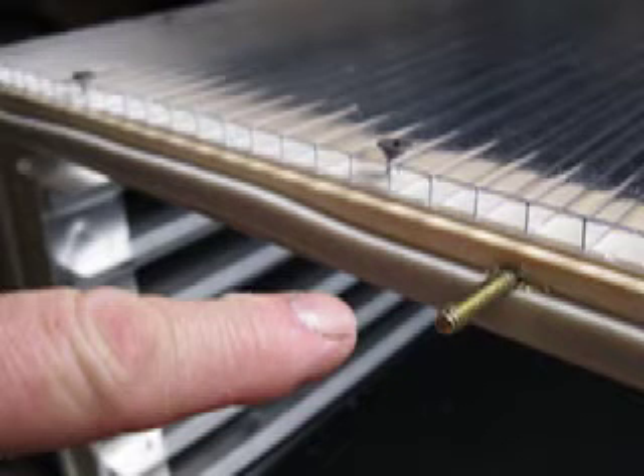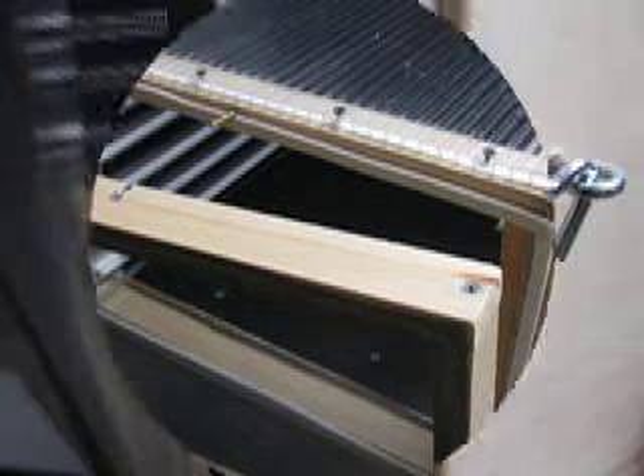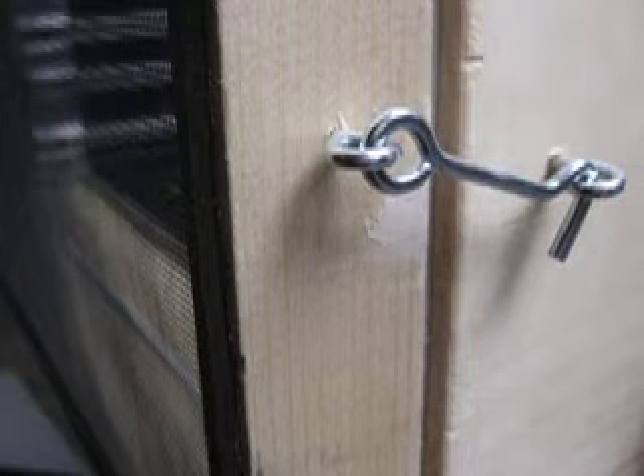There's a screw to position the door on the top of it, and that's how the door goes on. It sits on the screw and then you use a hook and eye to hold it on.